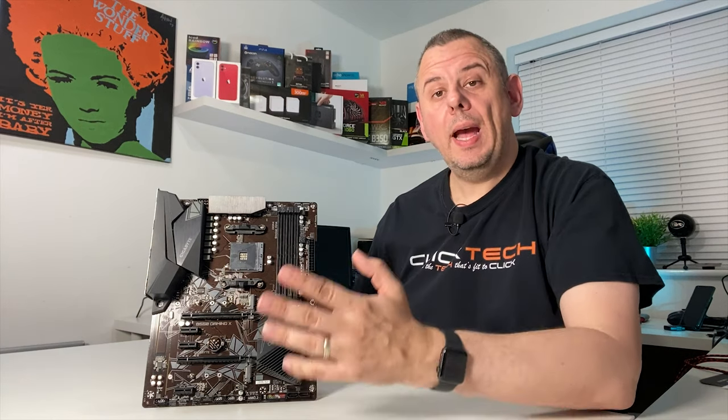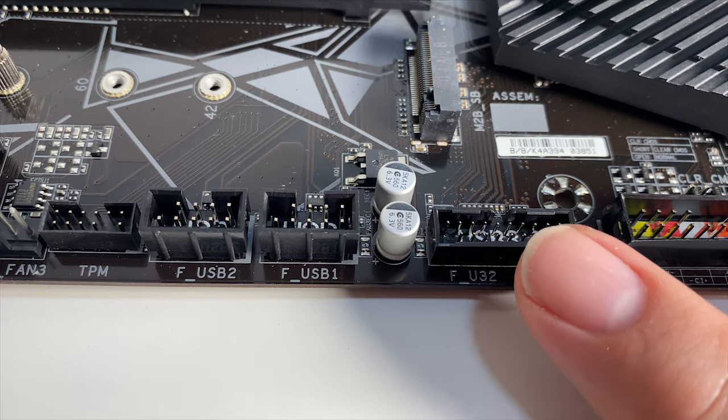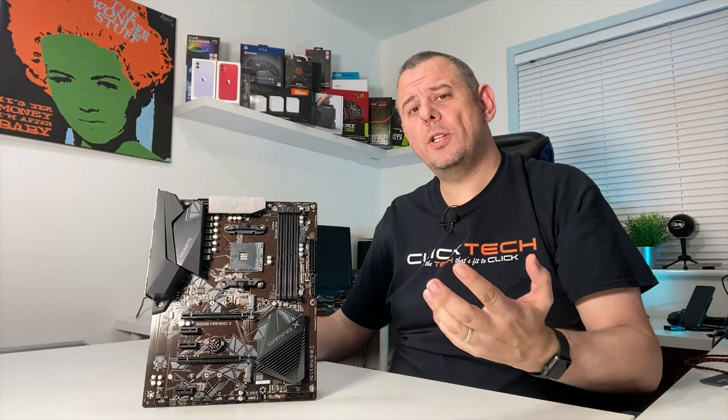BIOS flashing with Q Flash Plus is done without a CPU, RAM or graphics card installed. Adding the 2 extra USB 3.2 ports from the front panel connector and the 4 extra USB 2.0 ports from the 2 headers, there is a potential for up to 12 USB ports total.